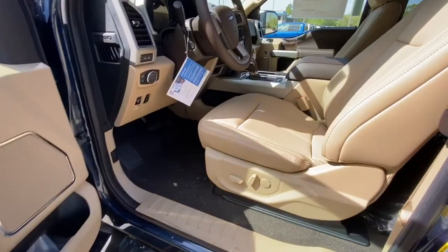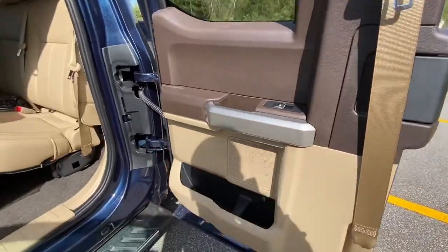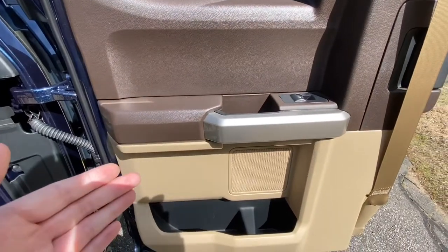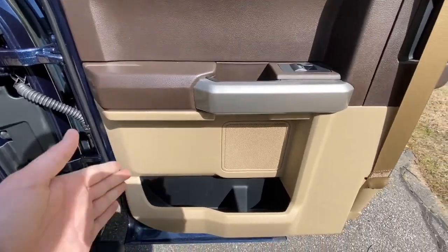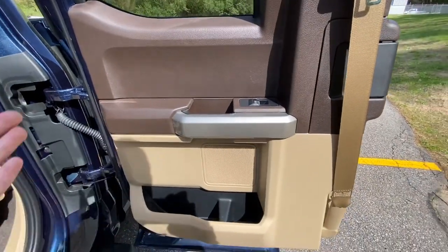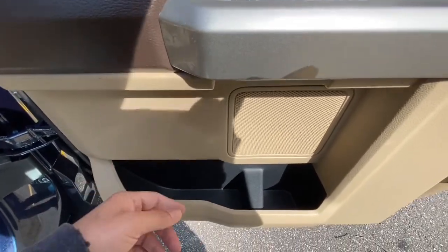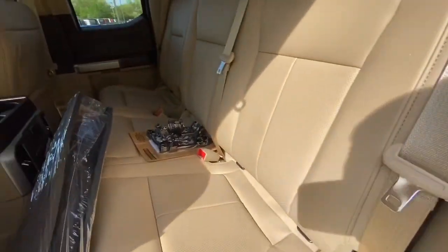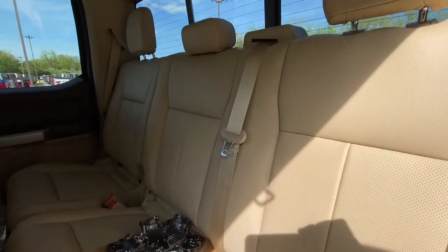Now I'm going to show you guys the back seat. You got your handle built into the door and your nice tan leather on the door — brown tan leather. You got your storage space down here and power windows right here. And then you got your nice tan leather in here, which is pretty awesome.